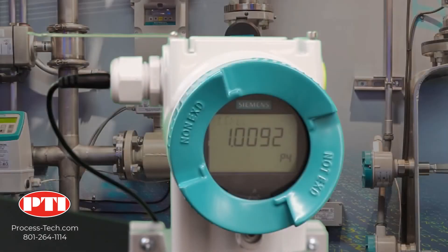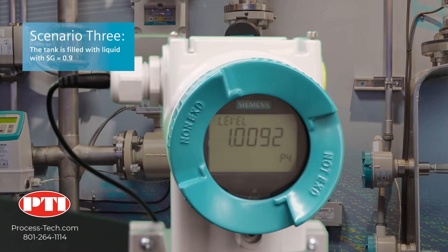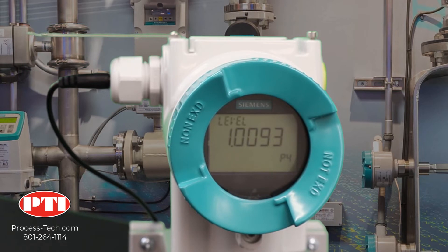Our third application is for a liquid with a specific gravity different from water — in this case, specific gravity is 0.9. The pressure exerted on the transmitter when the tank is full is 20 feet times 0.9, which equals 18 feet of water. We need to scale the pressure transmitter to read from 0 to 18 feet of water, while the display needs to show 0 to 20 feet. In this application, the pressure transmitter is mounted exactly at the bottom of the tank, so no offset is needed.